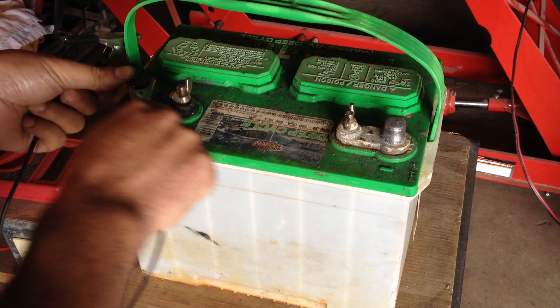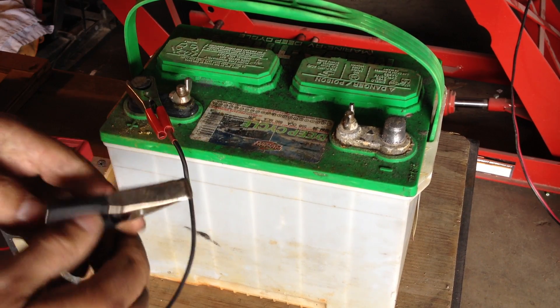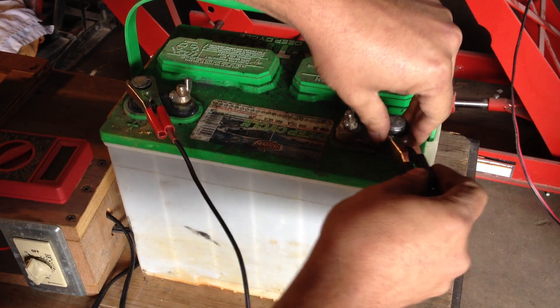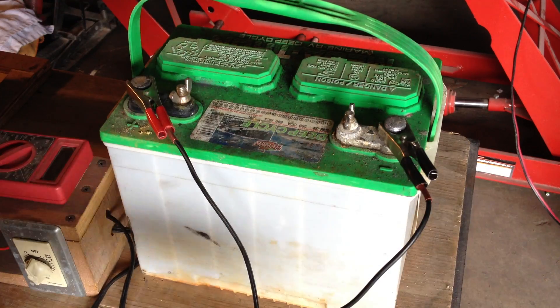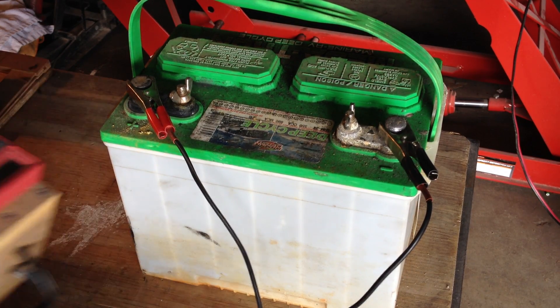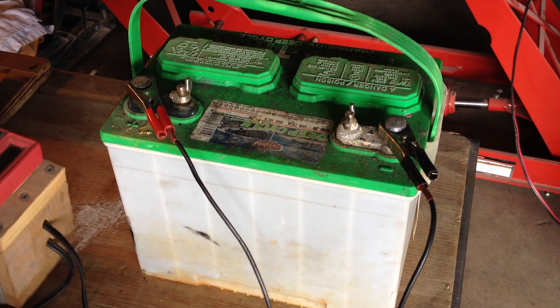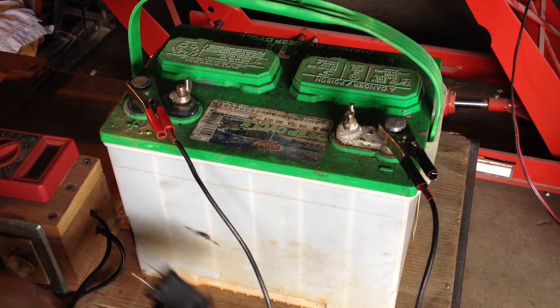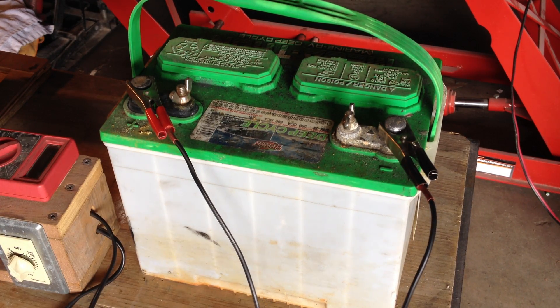Another nice thing about these chargers is their desulfation properties. Our normal AC current runs at 60 hertz here in the US. Once rectified with our chargers, that 60 hertz actually becomes a 120 hertz pulse. That pulsing — which is a sudden blast of voltage and current — helps desulfate sulfate crystals. And that's really the goal of these videos we're making.